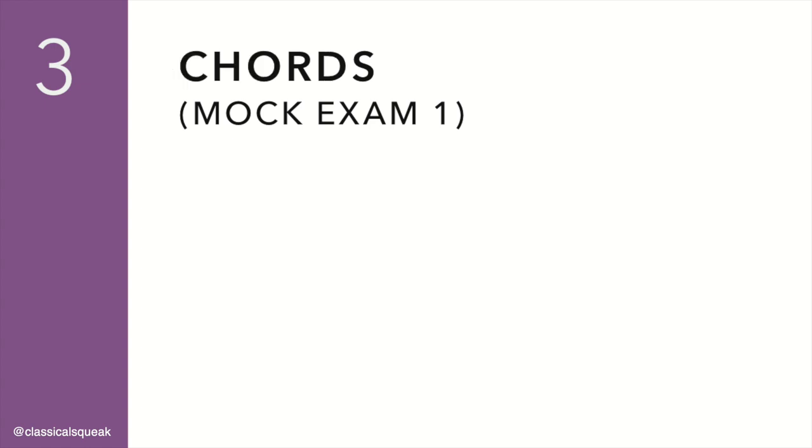Next is Chord Identification. Please identify if the following solid chord is major or minor after it has been played once. Now you will hear the broken chord and a single note of the triad. Please identify if it is the root, the third, or the fifth.